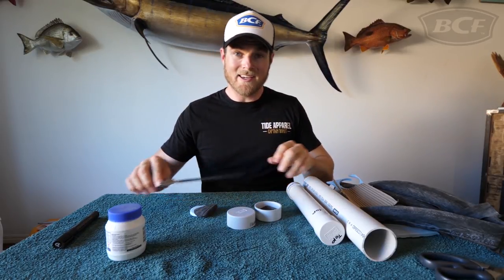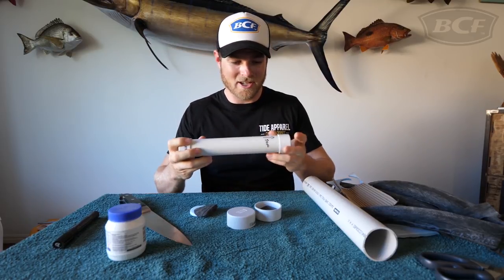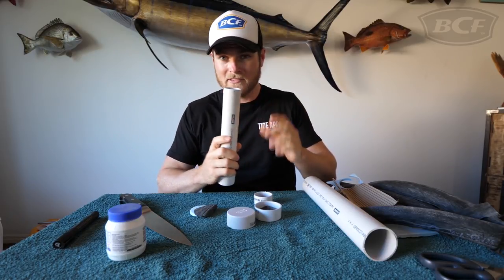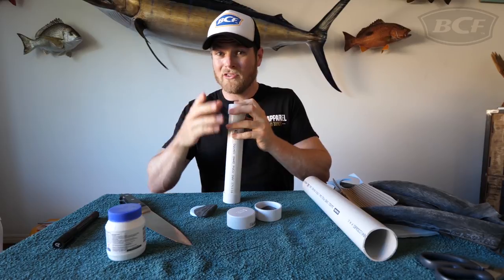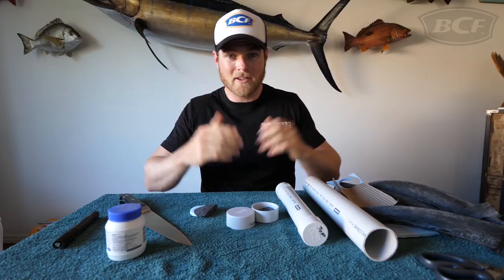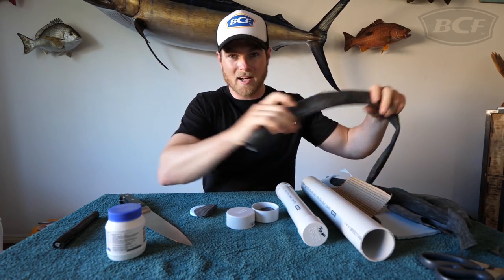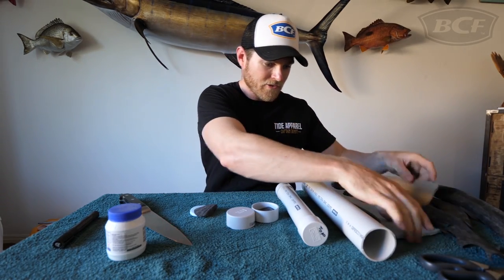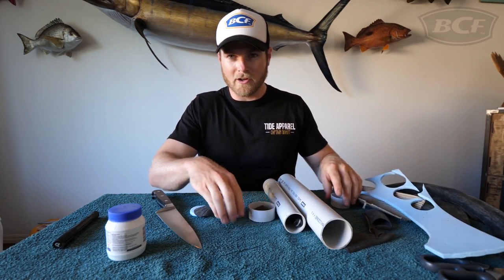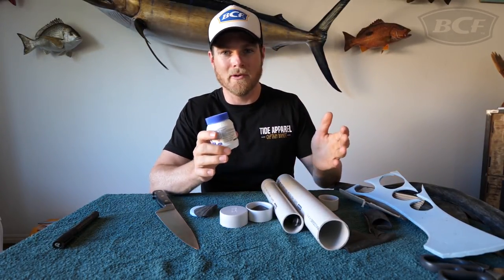It can be as simple as one of these — a bit of pipe with a little end cap. Two knives safely stored inside. The best thing about this is it keeps your knife safe and also keeps your family safe. If you've got kids, they're not going to know what's in it and they won't touch it. Here's what you need: a bicycle tube cut up, some high-density foam, some pipe, two end caps per piece of pipe, and a bit of glue.